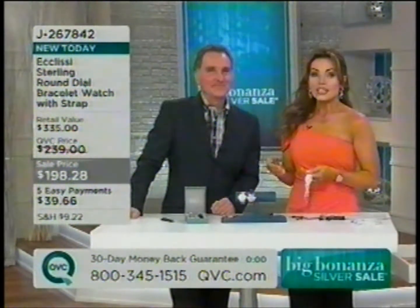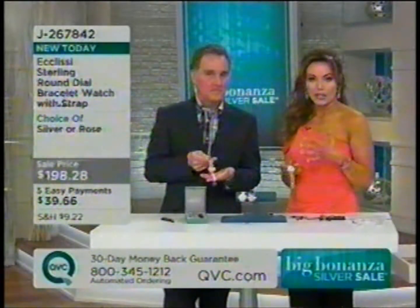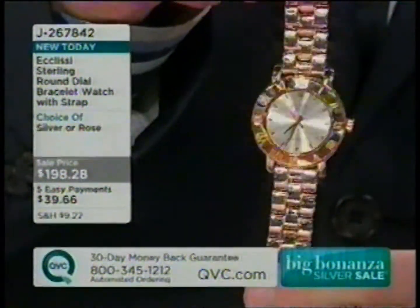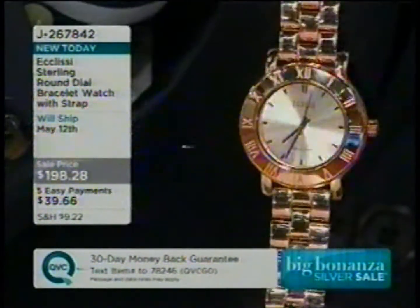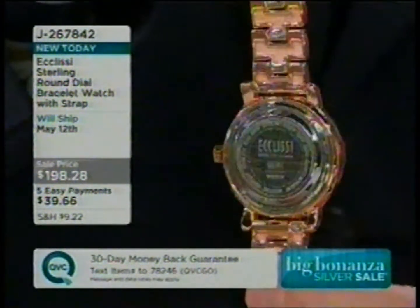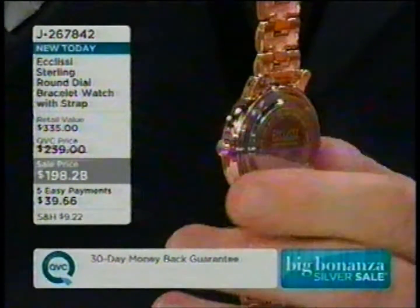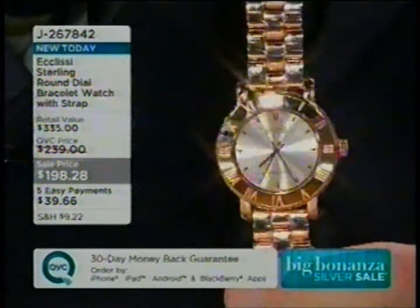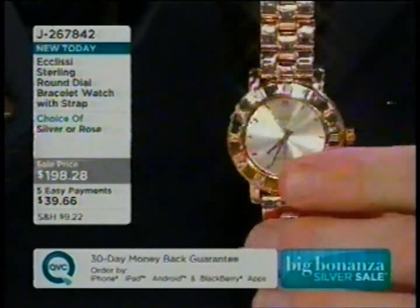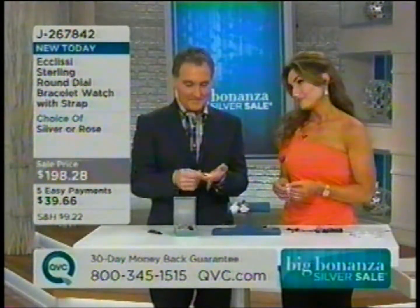You get the leather strap and you get the bracelet — you're really getting both looks in whichever finish you choose, and it's still five payments of $39 and change. It's not every day that we have the chance to bring in such a beautiful timepiece, and probably won't be able to do it again anytime soon. Over 2,000 watches ordered today. Only 500 left in the rose, six dozen in the silver. So grab it.